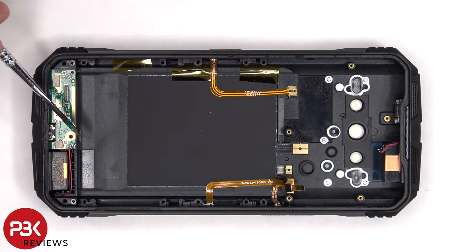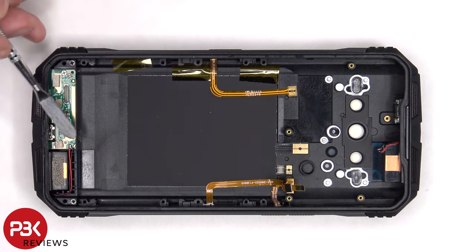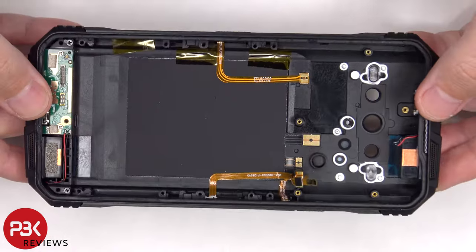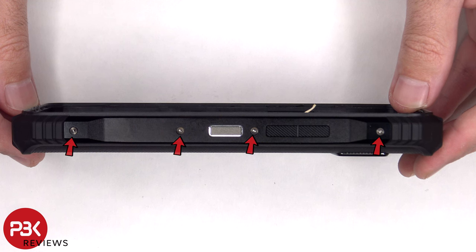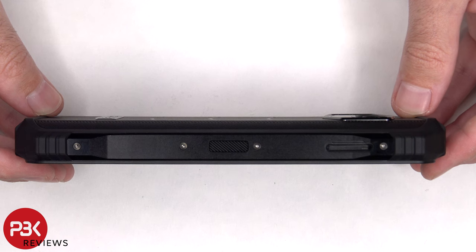The bottom speaker cables are also soldered to the subboard, so if you needed to replace the subboard or charger port board, you would need to desolder these cables in addition to removing the two Phillips screws. The housing itself is made of plastic with rubber covers. If you needed to replace either of the buttons, there are four T5 or Torx 5 screws on either side which would need to be removed to lift up and remove the metal plates, giving you access to those buttons.